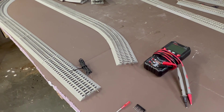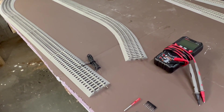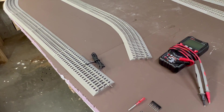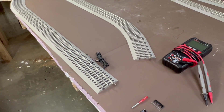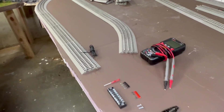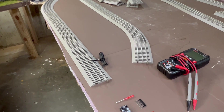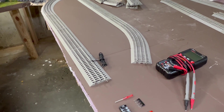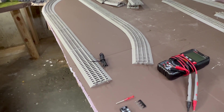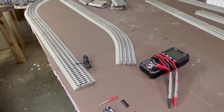Ideally I like to have my terminal wires pretty close to what Lionel hooks up their terminal track to, and that's 18 gauge — I think all of their lengths are right at 32 inches. Personally, I like to make the maximum length about 24 inches from the terminal track to the actual main bus.